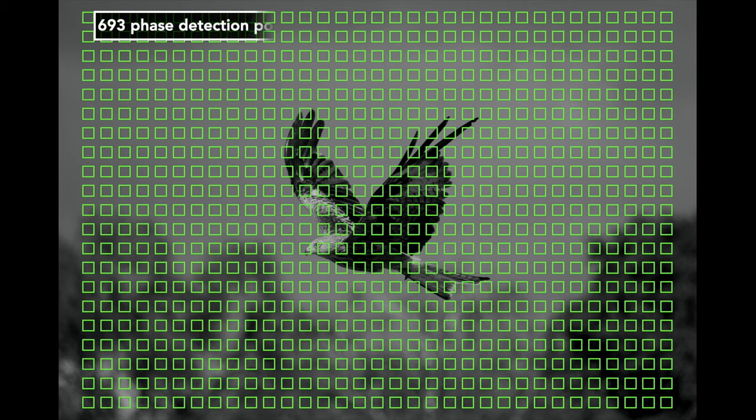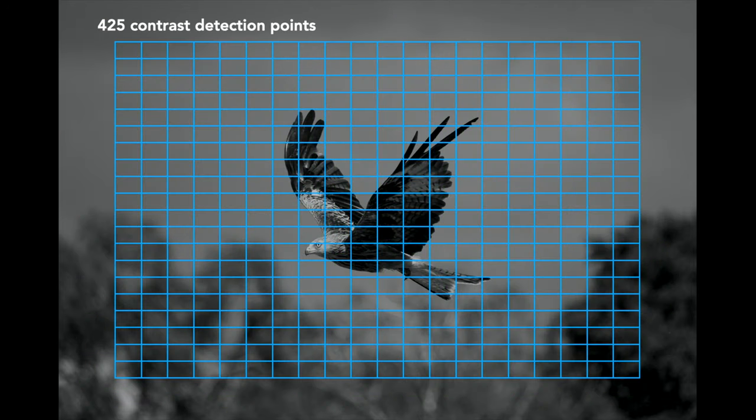On the A7 III, there are 693 phase detection points covering 93% of the sensor area, and also 425 contrast detection points that can help in low-light situations. In single autofocus mode, they both do fine and are both fast — the R6 feels a bit faster overall but it's not a big difference. However, with some lenses the Sony tends to be a bit slower because you can see the lens elements moving while acquiring focus, almost like it's using contrast detection instead of phase detection.